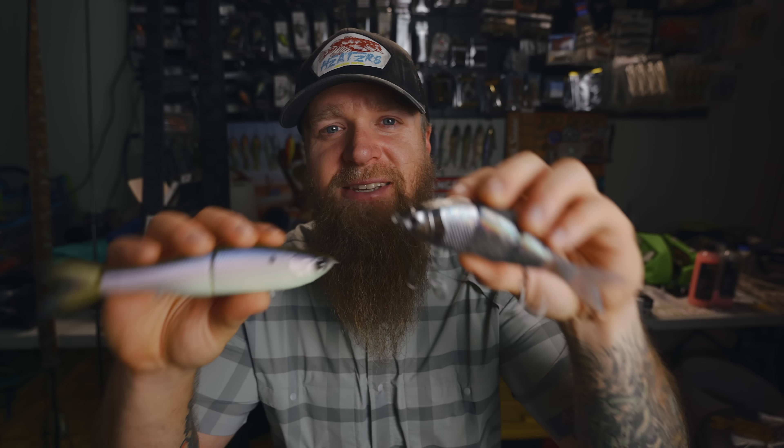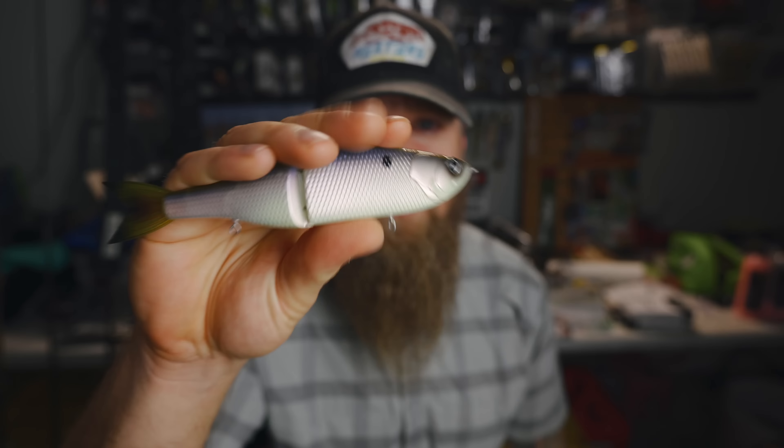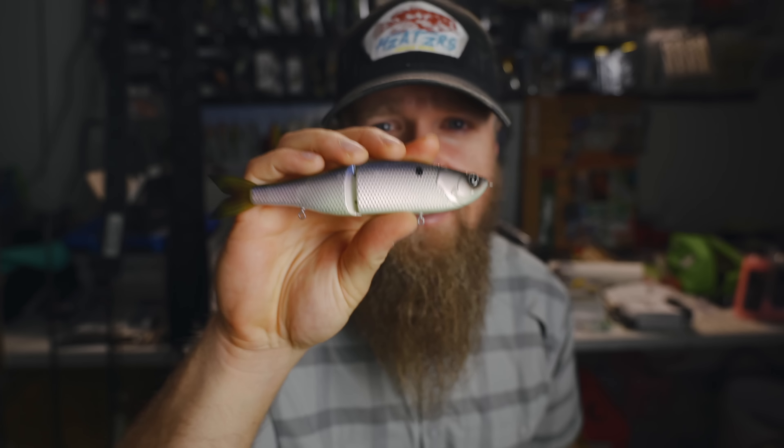These baits right here are going to allow us to throw swim baits on our conventional gear, like a normal rod and reel. I'm going to show you guys which ones I have in mind to throw these baits in this video. But the first thing I want to do is get some hooks rigged up on the Mini Draw. I just got some in, and I'll show you what hooks and split rings I'm going to use, and the tools I use to put these treble hooks on these baits right here in the garage.